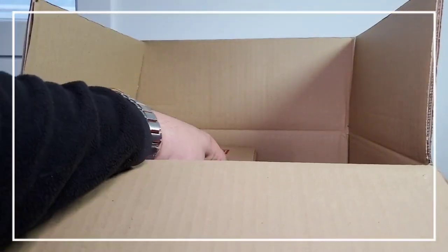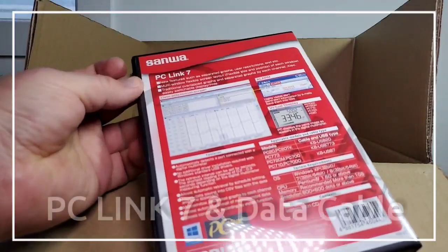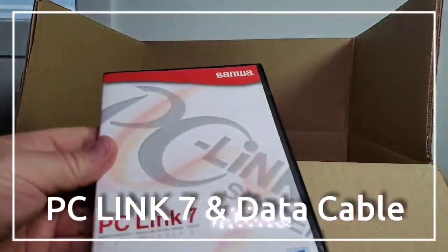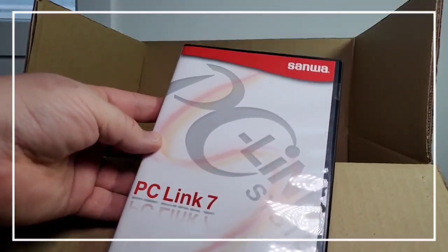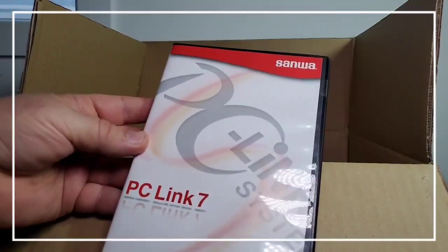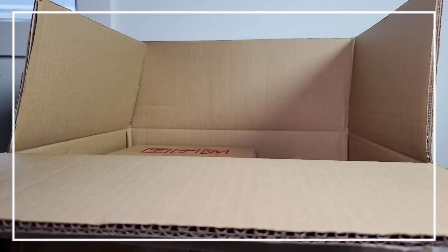And we are digging — this thing just never ends, an eternal box. Thank you, Sanwa — PC Link 7! After the latest Sanwa PC 700 review, I really wanted to test out that software, and now I can. So stay tuned for another update on that as well. Amazing. Excellent.